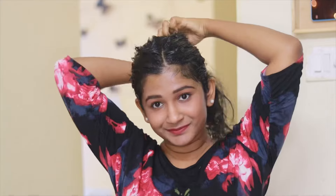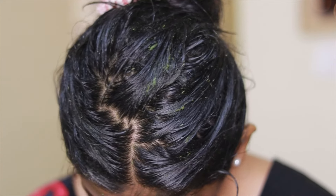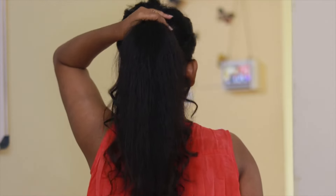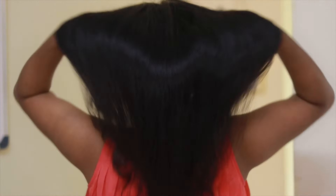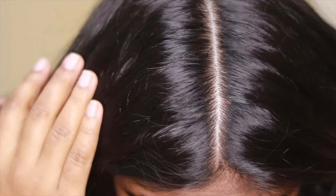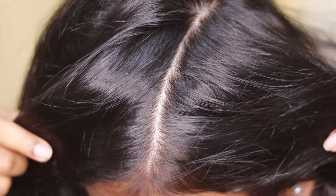After you have applied the mask, keep it on for 30 minutes and then wash with a mild shampoo. This is after I washed, dried and styled my hair — you can see that my scalp is also clean. Try to use this mask at least once a week for three months and you will definitely see the difference in your hair texture, growth and dandruff.